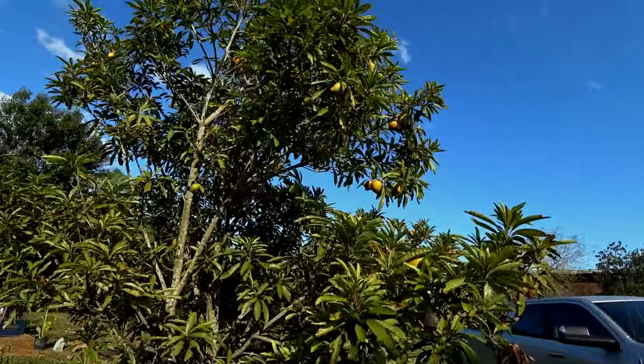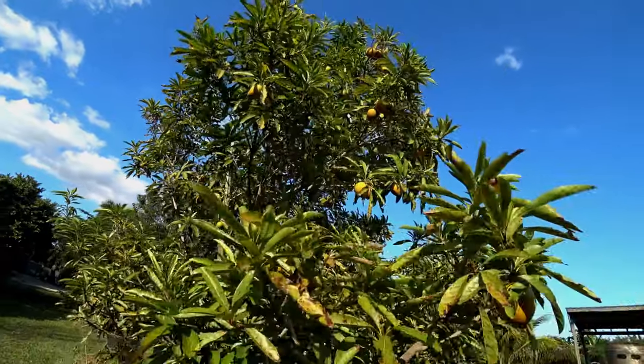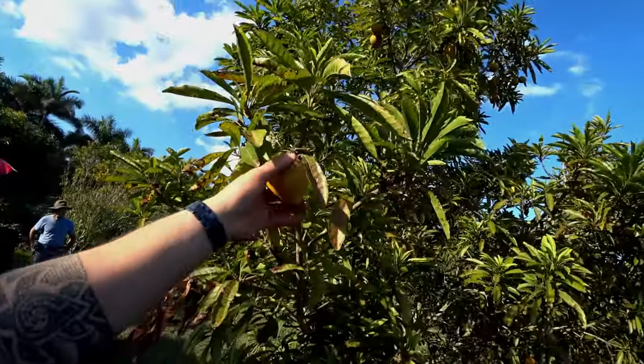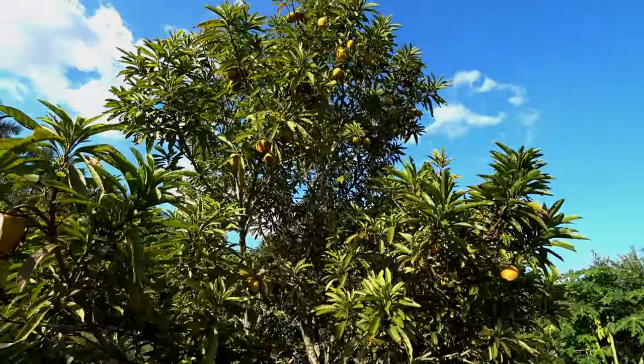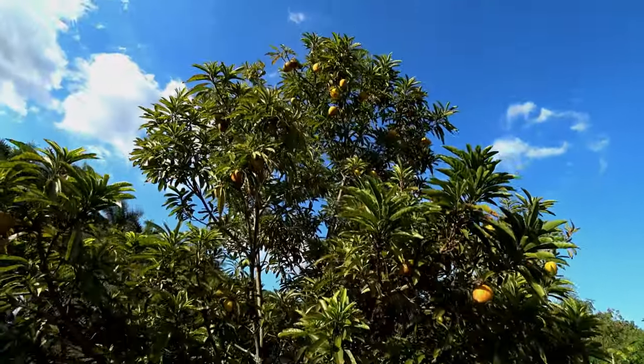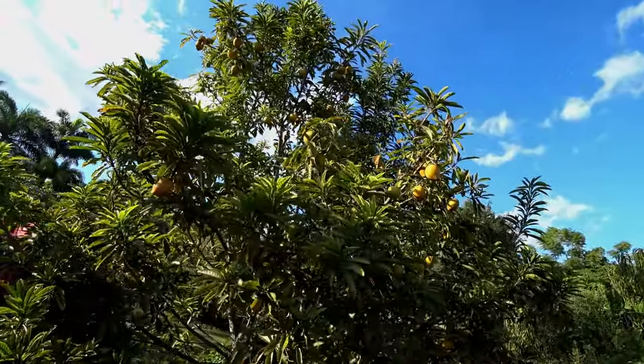Here's David's egg fruit tree grown from seed. This year it's giving a lot of fruits and he's pretty proud of it. Every year it just doubles in size, and it only took a few years to make fruit from seed.